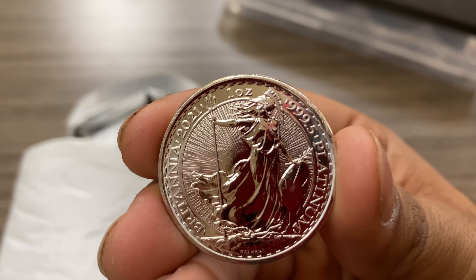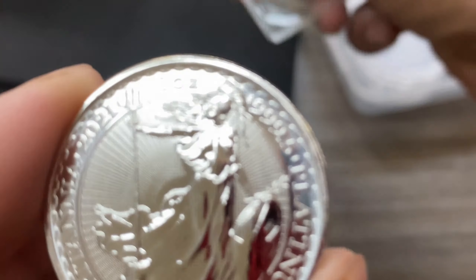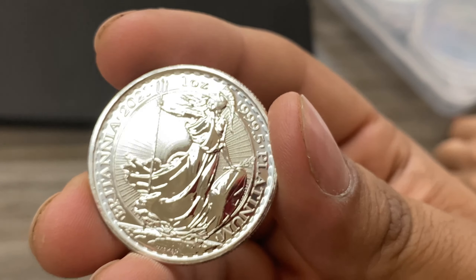That pretty much wraps it up for today guys. So we got our very first one-ounce platinum. I love dabbling in everything — I love crypto, I love stocks, though not so much stocks lately, real estate, and I love silver; I'm an extremely huge fan of silver. A little bit of gold. But platinum caught my eye because of the price, and also how rare it is — more rare than gold and especially silver. There's not that much platinum in the world — look it up.